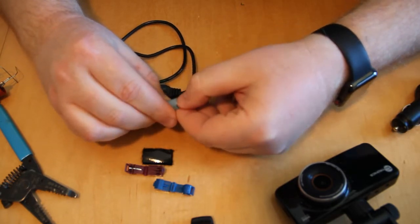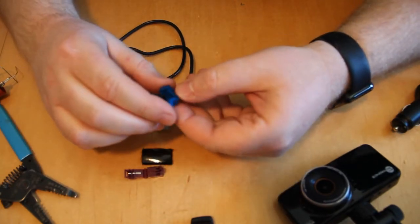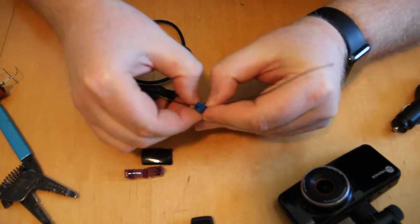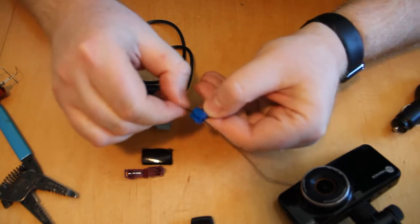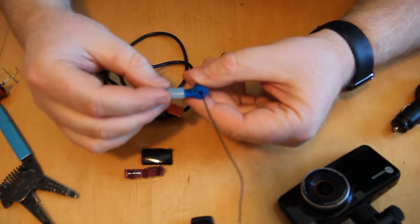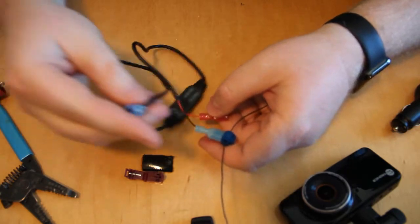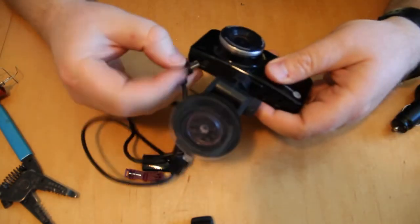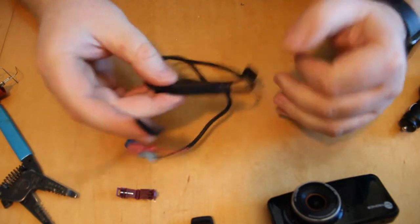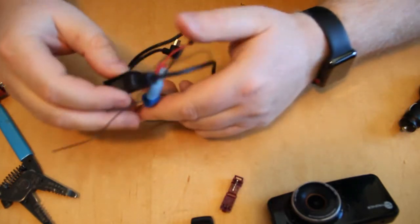Once I identify the 12-volt and ground wires on the rearview mirror, I'll clamp the T-tap onto the wire like this — it clamps in without stripping the wire — and then the spade connector slides right in to make the connection. That's how I get 12 volts in, then 5 volts comes out and I plug it right into the camera. I'll use Velcro to stick the adapter to the back of the mirror so everything is hidden from view.